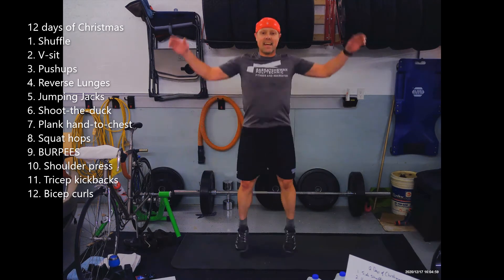Eleven tricep kickbacks — back nice and straight, hinge at the hip, kick it back eleven times. When those are done, ten shoulder presses. Here's the money maker — nine burpees! We love this, here we go.